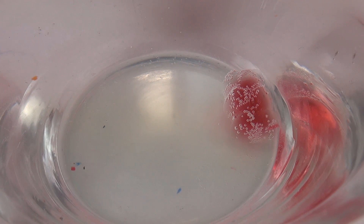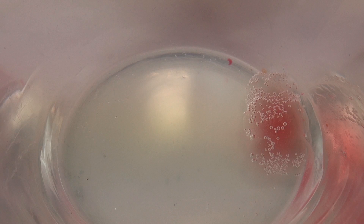It's grown quite a bit and it's also lost some of its color. Very very interesting. And also as you can see there are a lot of bubbles forming on the outside.